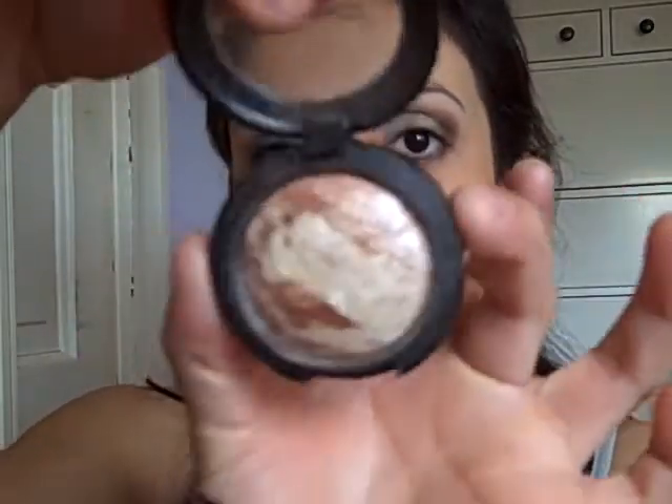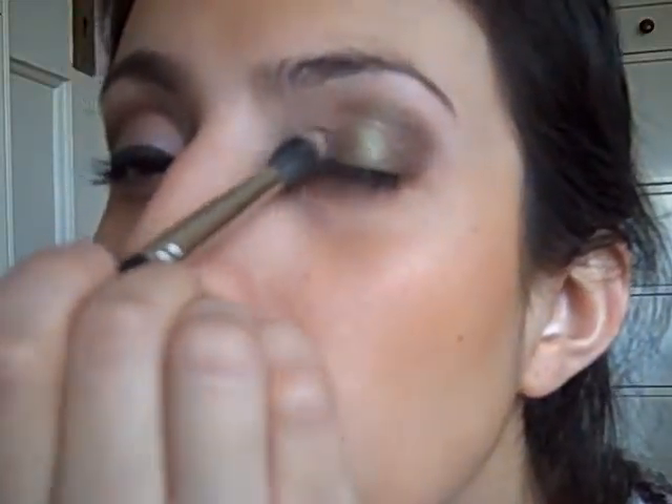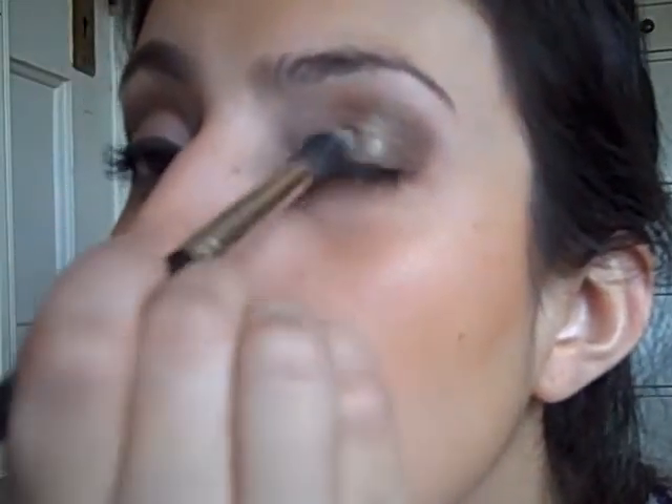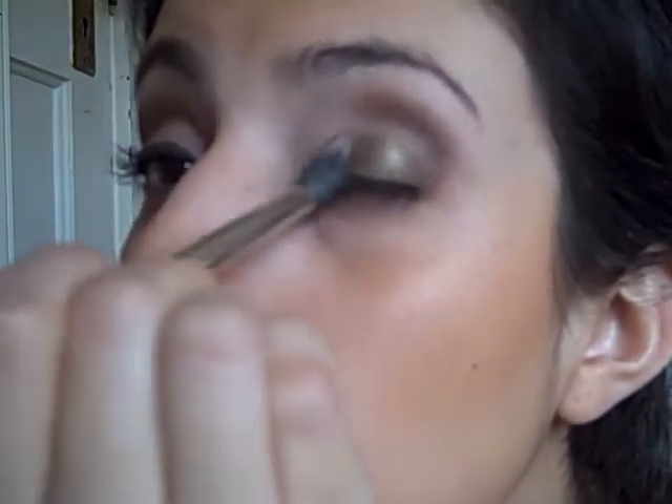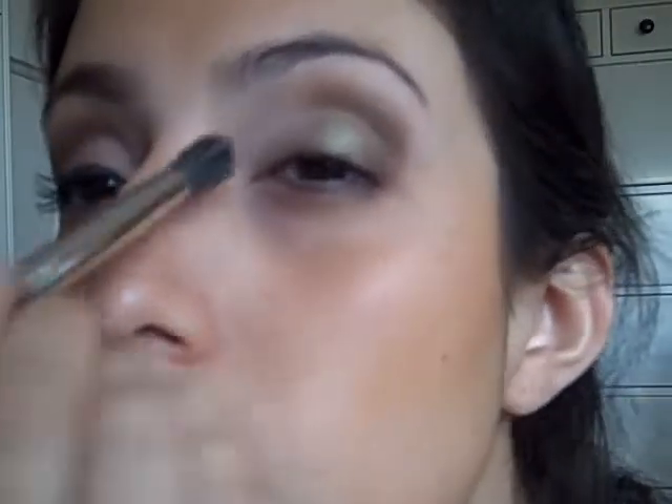Now I'm going to add some highlight color using the same 286 brush and my brand new Summer Haze from MAC. It's beautiful — it has different colors for the highlight mixed in, it's a brand new MAC product and my all-time favorite. I'm just going to pat that on at the end of the eye and blend it in with the green. It's absolutely gorgeous.